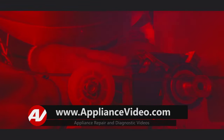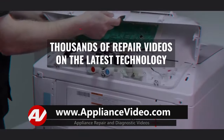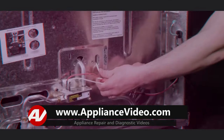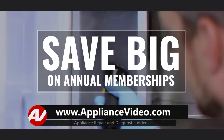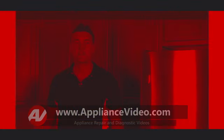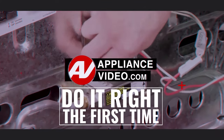Be sure to visit ApplianceVideo.com where you will find thousands of repair videos on the latest technology. And for a limited time, you can save big on an annual membership and take advantage of all of our premium benefits. ApplianceVideo.com — do it right the first time.